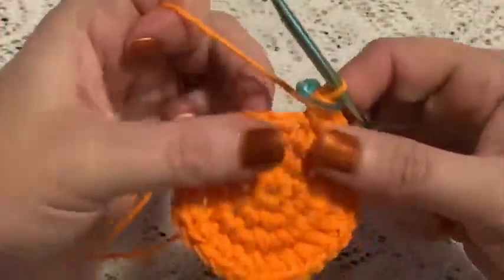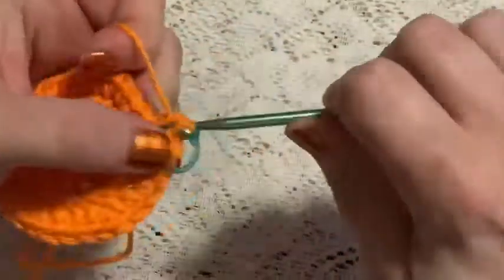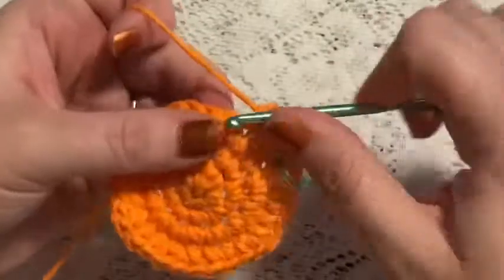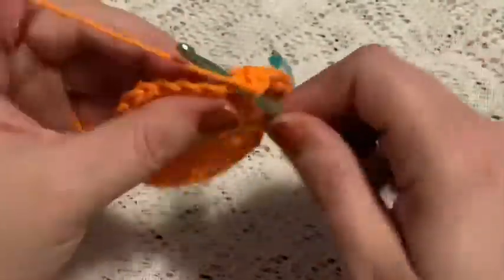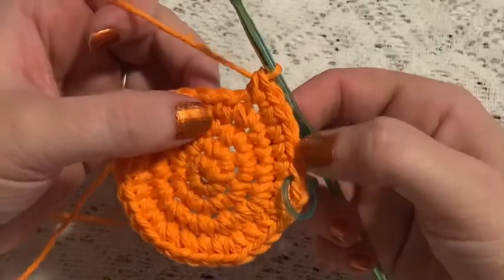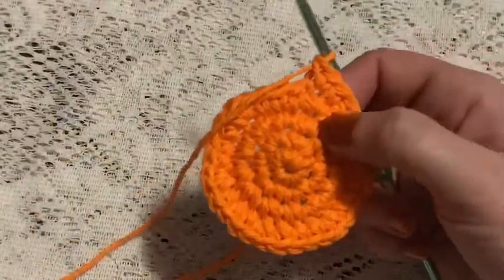For round 5, your repeating sequence will be four single crochet and one increase — one, two, three, four, increase. Continue to repeat four single crochet and one increase. At the end of this round you should have a total of 36 stitches.